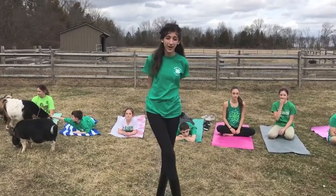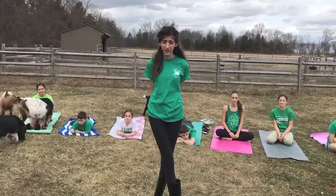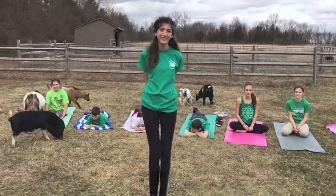Goat Yoga can help retain a healthier heart and it has also been shown to combat diseases and ADHD. Also, more so than usual yoga, you can have resistance training from the goats, and it relieves stress a lot more because you have cute, cuddly goats all around you.